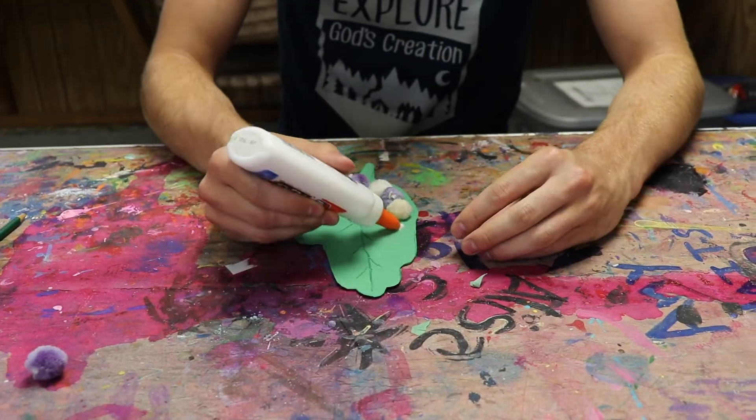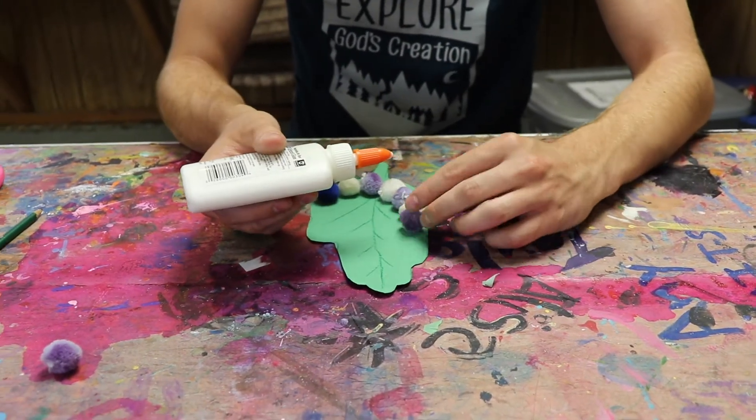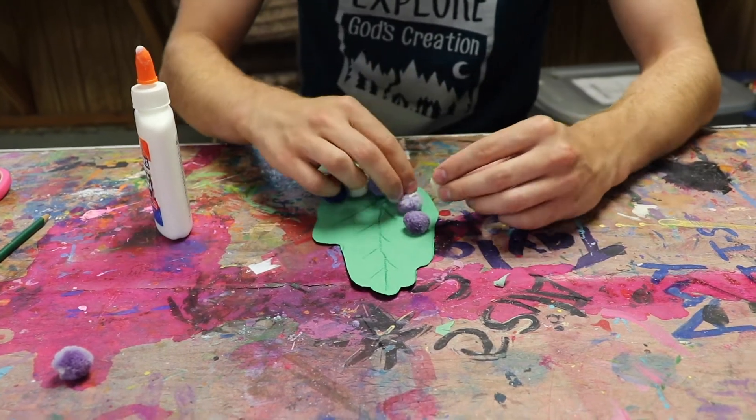Once you have them all laid out, pick them up one at a time and add a small dab of glue underneath of them. They're really light, so they don't need that much glue to hold them.